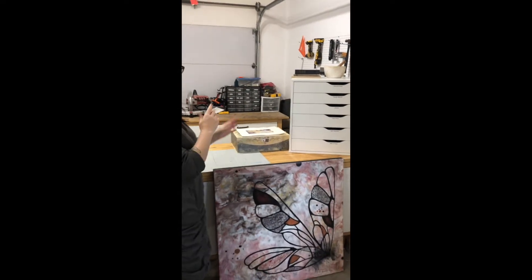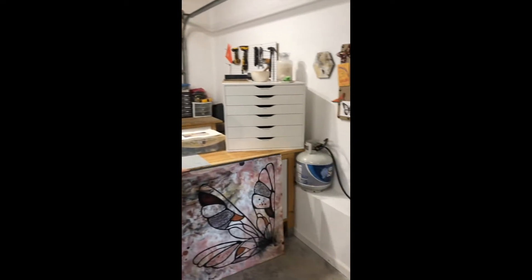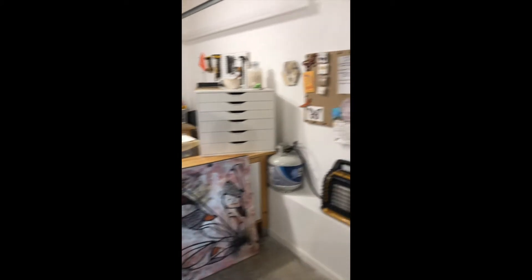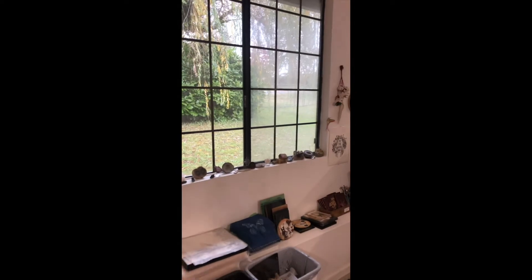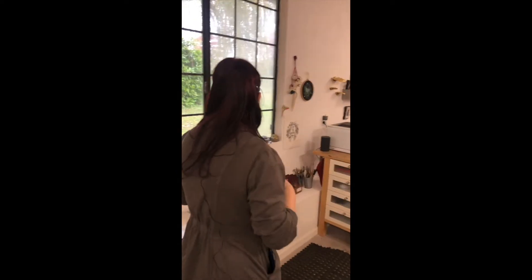Over this way I have my flat files with my ephemera, things like that — an inspiration area and pieces that I'm working on now. And over here, I love this big window. I can look out at the really beautiful willow tree, and it's nice. Even though my back is to it a lot sometimes, I'm able to turn around and really enjoy that scene.